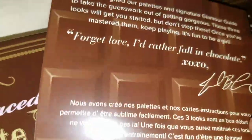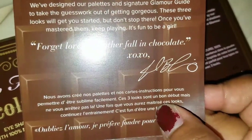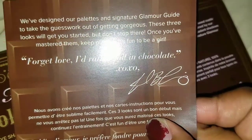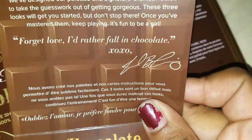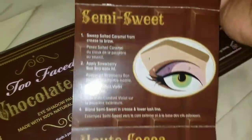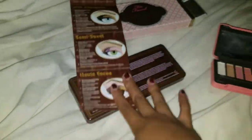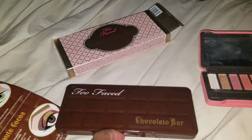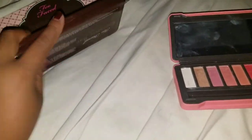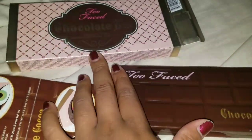I'm going to read the message inside: 'We've designed our palettes and signature glamour guide to take the guesswork out of getting gorgeous. These three looks will get you started, but don't stop there — once you've mastered them, keep going. It's fun to be a girl. Forget love, I'd rather fall in chocolate.' I'm not keeping the packaging because it's super cute and says 'made with 100% natural cocoa powder.' Thank you guys so much for watching this unboxing of the Too Faced Chocolate Bar Palette — it's totally worth the investment. It smells just like chocolate! Please comment, like, and subscribe — I'll see you guys next time, bye!